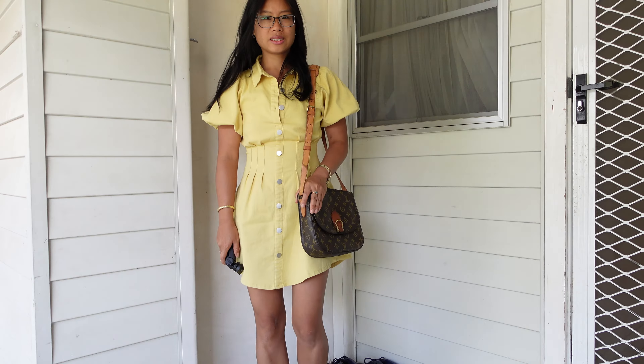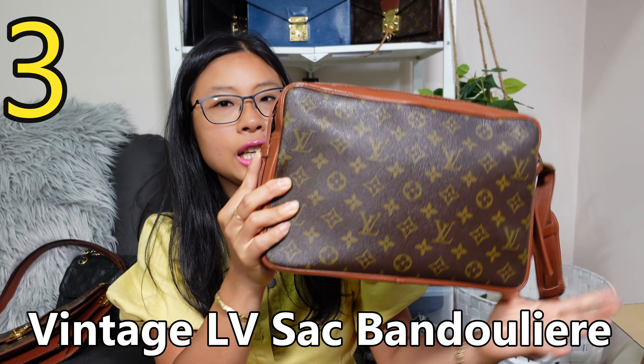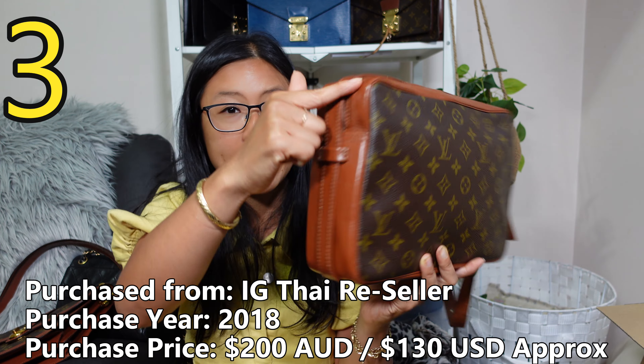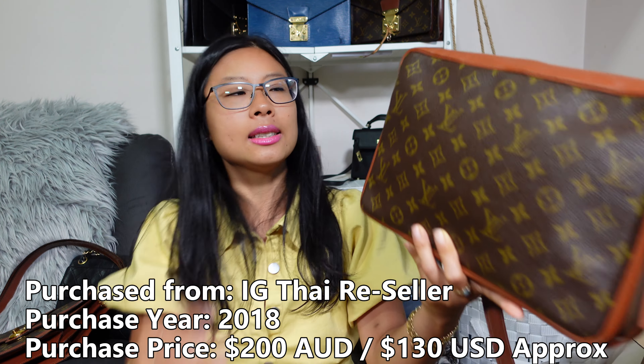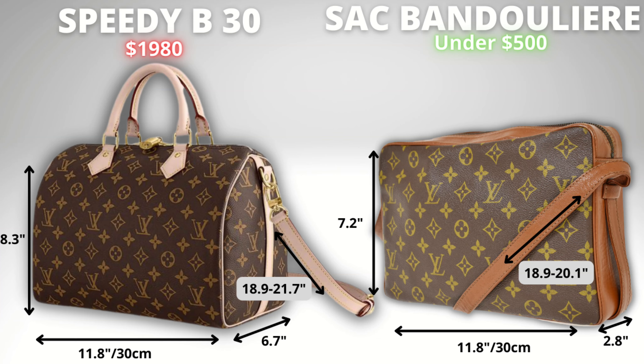I always thought this was such a good price under $200 US dollars, back in 2018. Bag number three is the vintage Louis Vuitton Sac Bandoulière. 'Bandoulière' meaning it has a strap — similar to how a Speedy Bandoulière has a strap. This is like the predecessor concept to the Speedy Bandoulière — not the Speedy itself, which has been around for ages — but it has that bandoulière concept. It's also a really unisex bag.